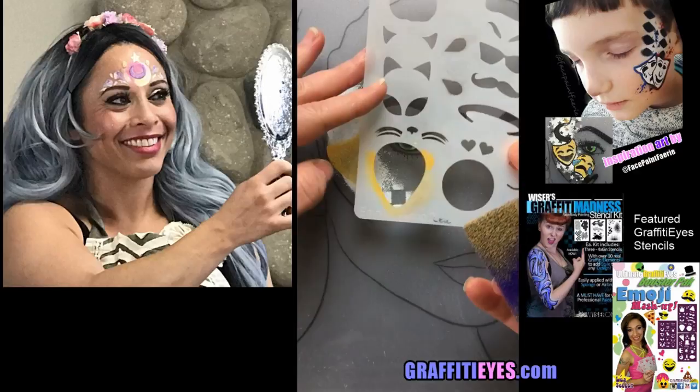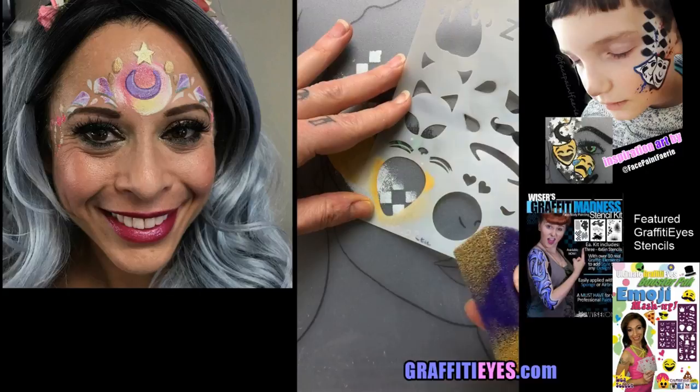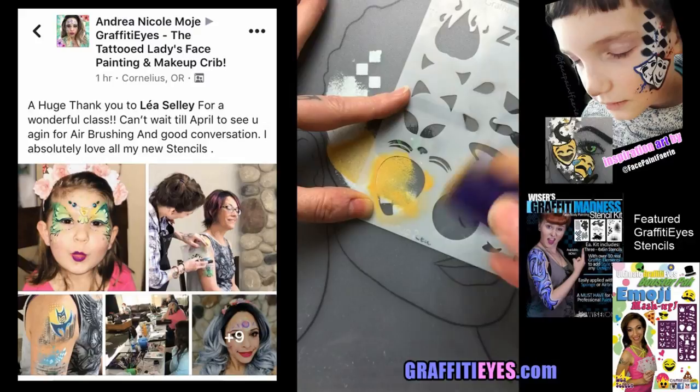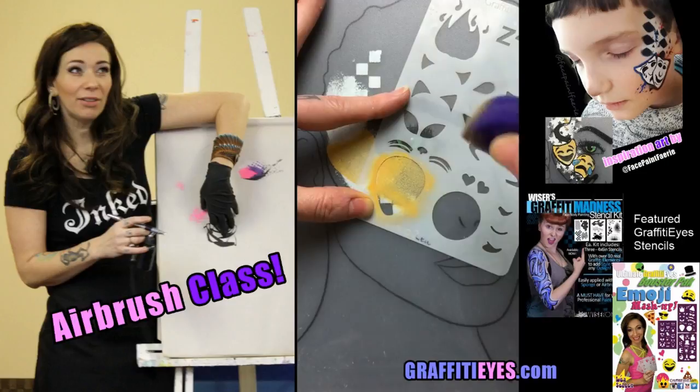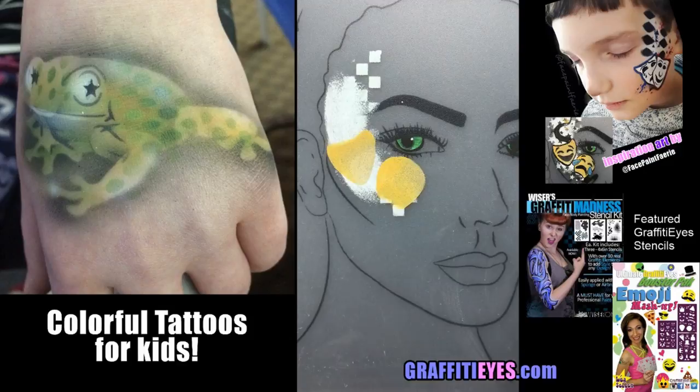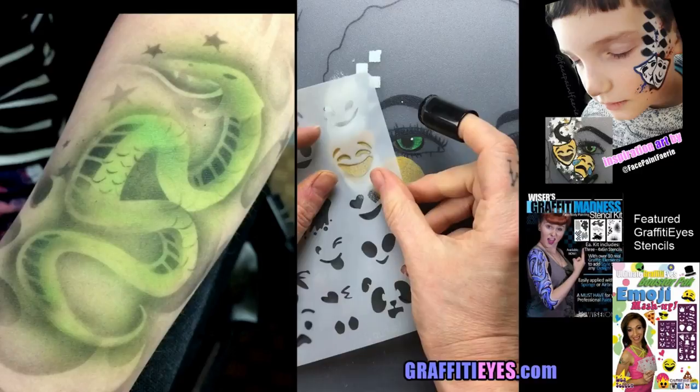Next we're gonna do the other mask. With this one we're gonna tip it to the side, tilt it on an angle, and place it on top of where we're working. We'll cut it — do the whole top of the head and then the underside. Don't paint in the chin — it's just the opposite of the other mask. You can look at the reference photo on the side to see it clearly.